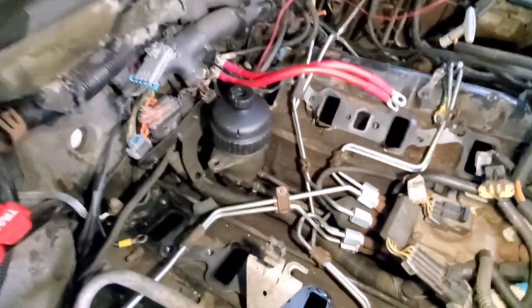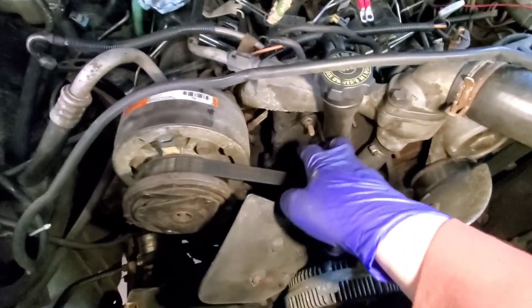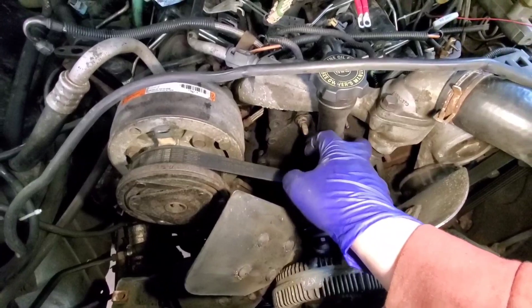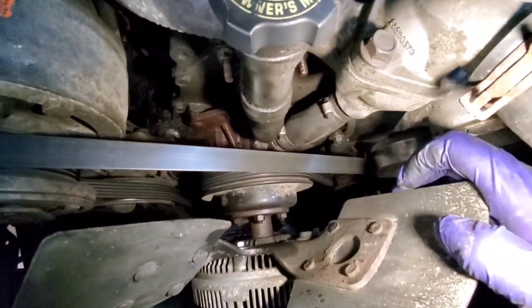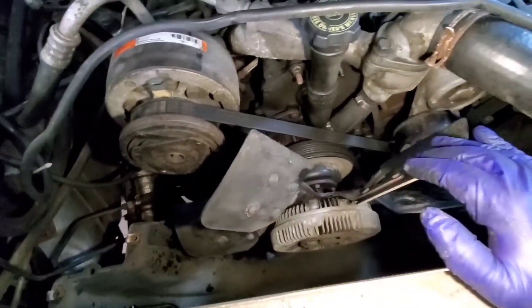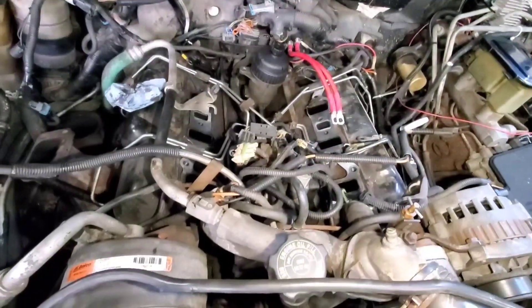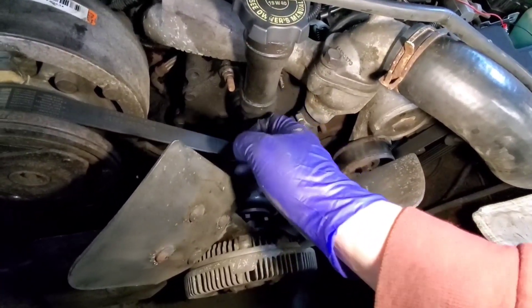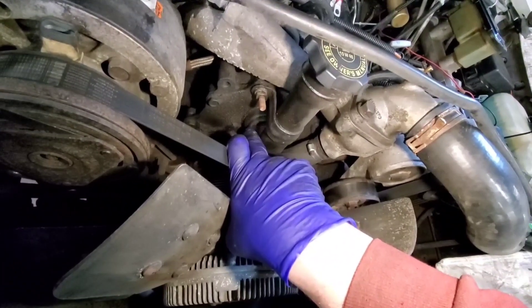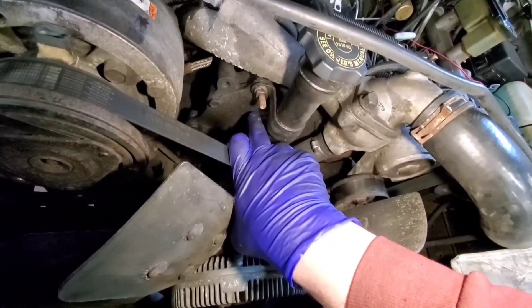With the intake plenum off we're going to start busting injection lines loose - these are 3/4 or 19-millimeter, however you want to do it. Then we've got two 12-millimeter bolts to pop off. At the tensioner it's 18-millimeter to take the belt off, and then there are four 13-millimeters to get the fan off. We're going to take the belt off, then do the fan, then do injection lines. Behind this cover there's a grommet, and behind that are the bolts where the injection pump mounts into the injection pump gear.